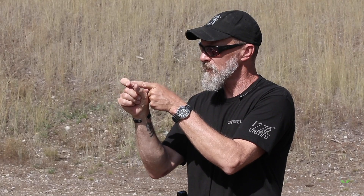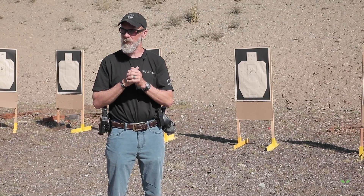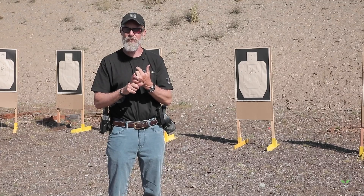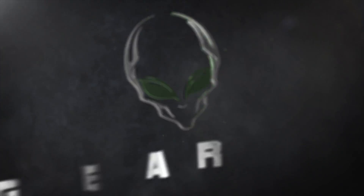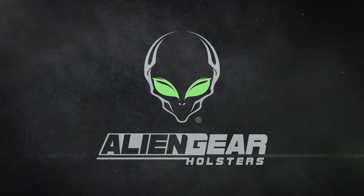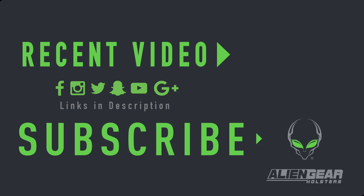Hope that helps you guys. Thanks for watching, appreciate your time today. You can follow us on YouTube, and go to aliengearholsters.com to see more.